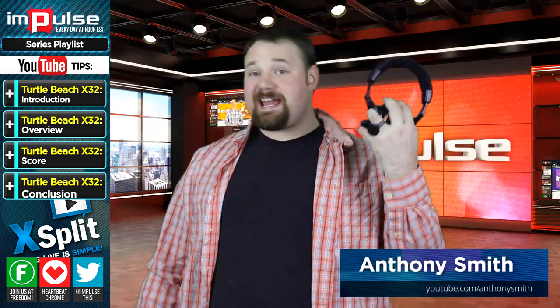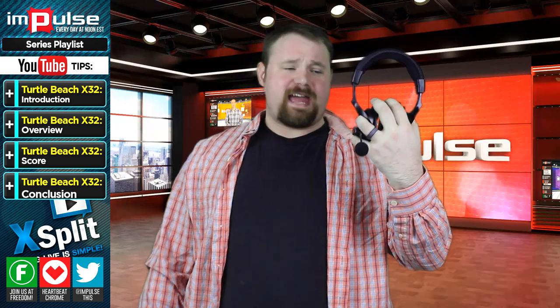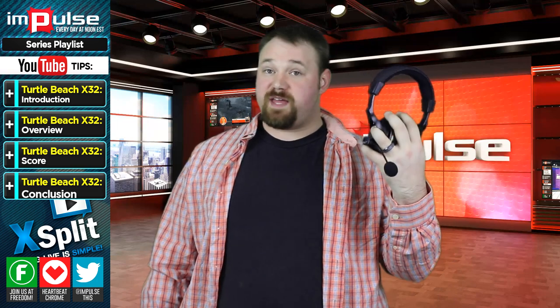This is the Turtle Beach 32X headset. It is a wireless headset by Turtle Beach. It does have the color green on it, which does mess with our chroma key, but I did want to show you very briefly the headset and discuss a couple of the features of the headset itself.